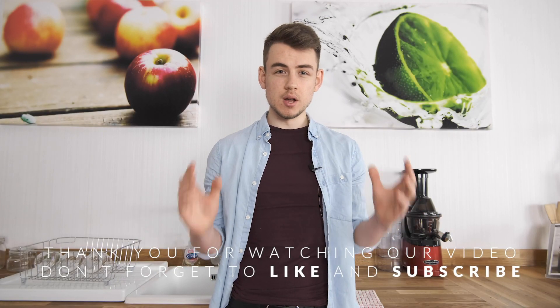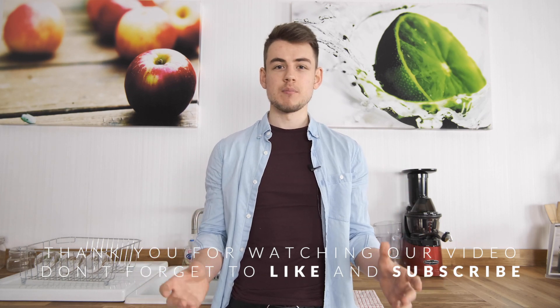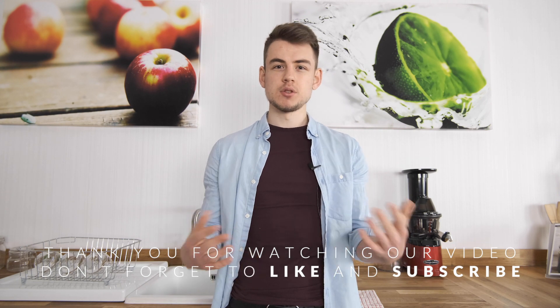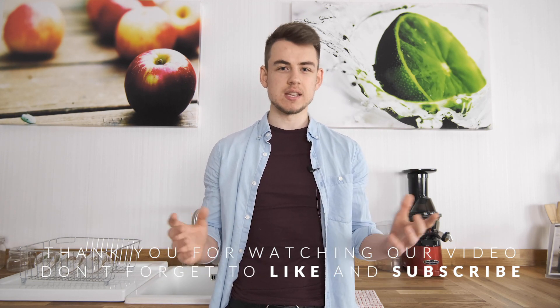Thank you for joining us on another video. If you enjoyed it, please give it a like, and put your opinions on the MMV down in the comments below. Don't forget to subscribe to our channel for all the latest juicing news and information.